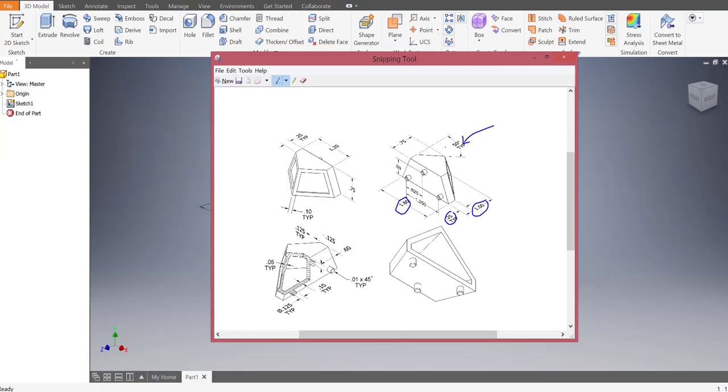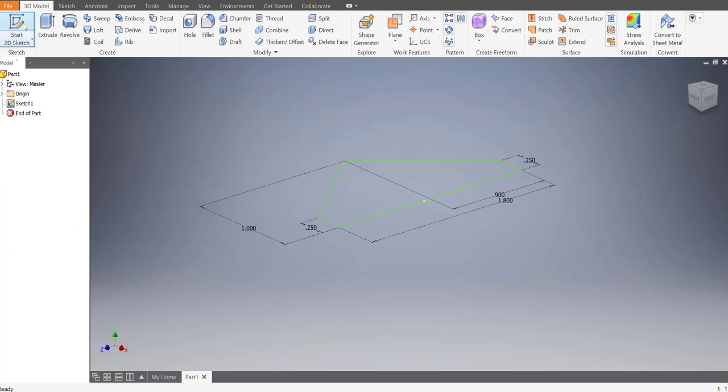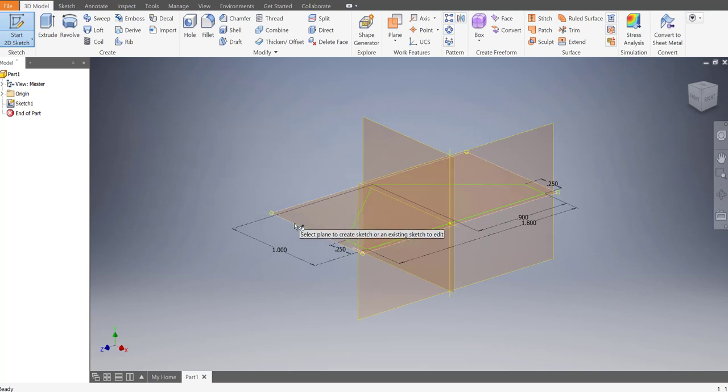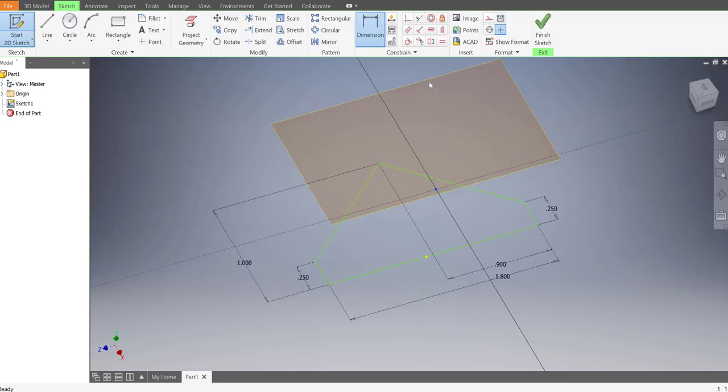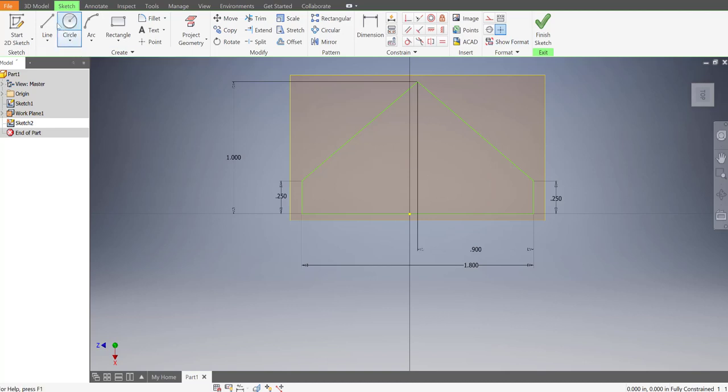Now we're going to do the same for the top. Moving up 0.75 units we have the top diamond that is 1.2 wide, also a quarter inch on the sides, and it extends out 0.75 units. To create the new plane, start a 2D sketch, click and hold the plane where we created the first one, and drag it up to 0.75 or negative 0.75. Draw out a smaller diamond shape.